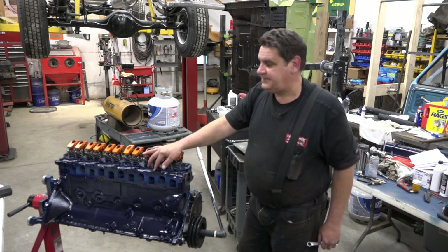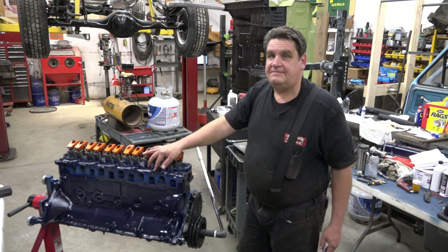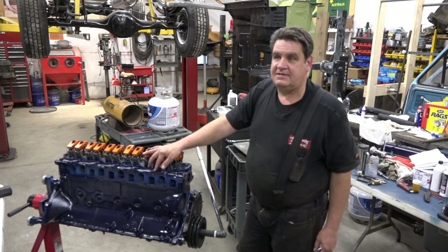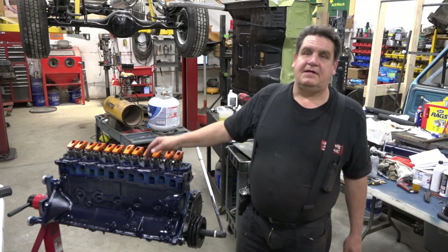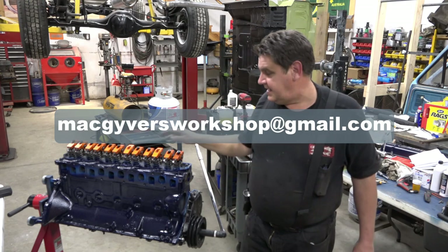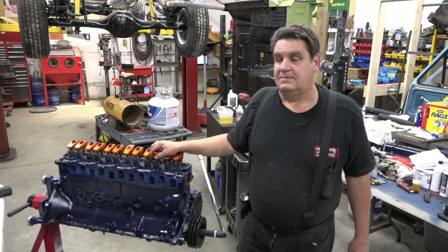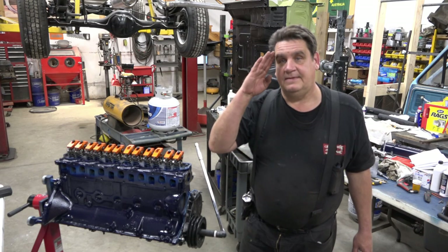Thank you for watching - appreciate all my subscribers and viewers. If you have any questions, please feel free to comment, and please subscribe if you haven't already and you like what you see. You can also email me at MacGyversWorkshop@gmail.com, check out my website at www.MacGyversWorkshop.net. Everyone have a happy and safe new year, and we'll see you next time. Thanks.